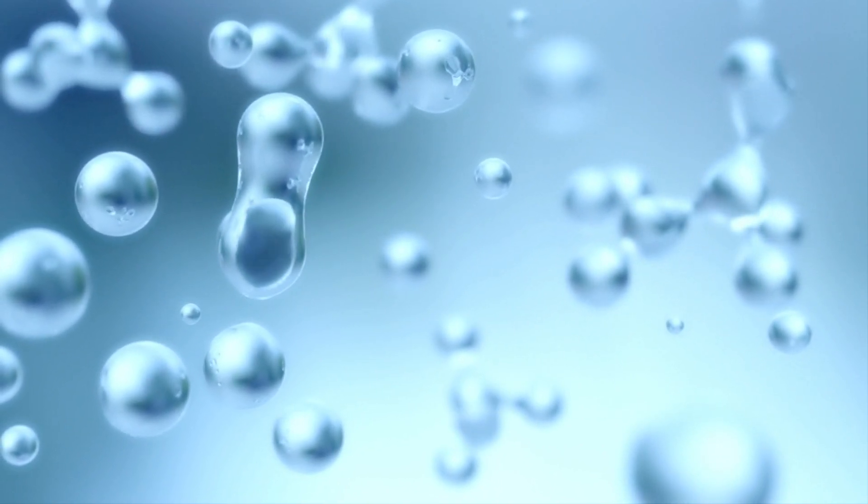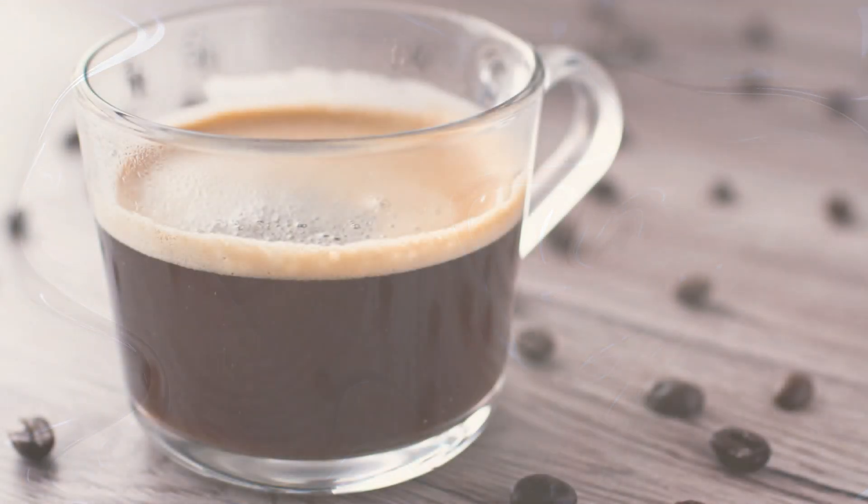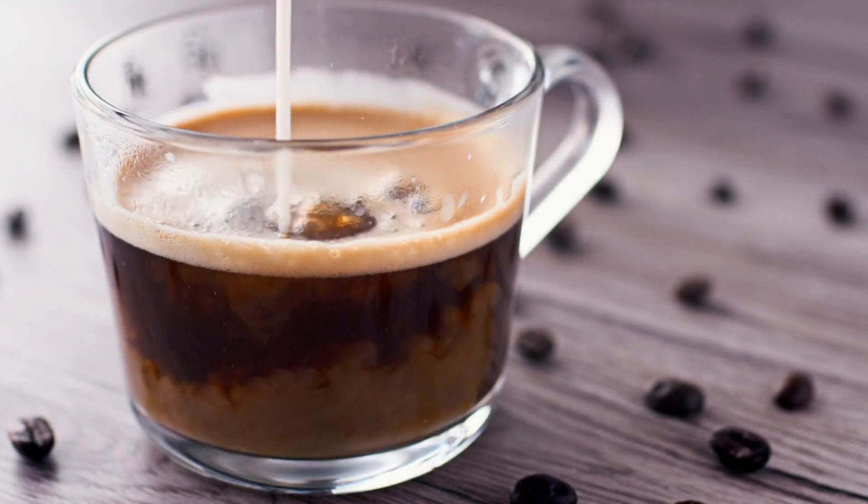This strong surface tension is what gives the micro foam its glossy, paint-like consistency. It prevents the bubbles from popping and allows the foam to hold its shape. Without this strong surface tension, the foam would be weak and unstable, and it would be impossible to pour the intricate designs of latte art.